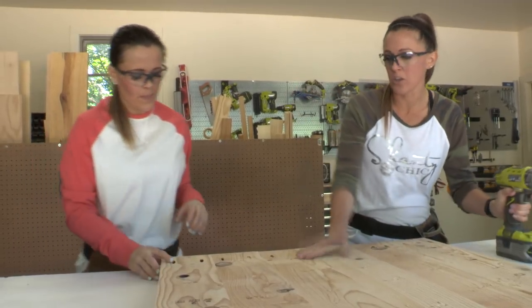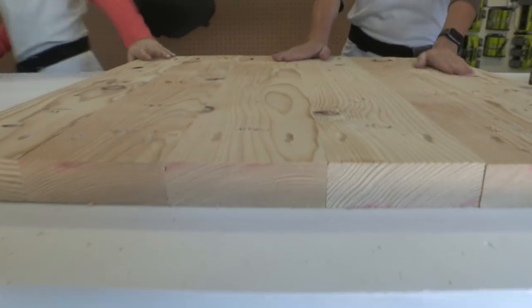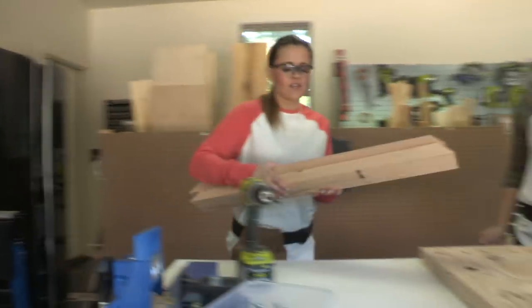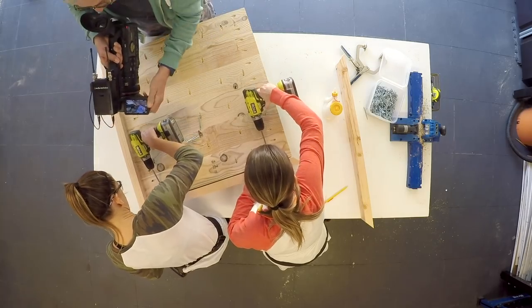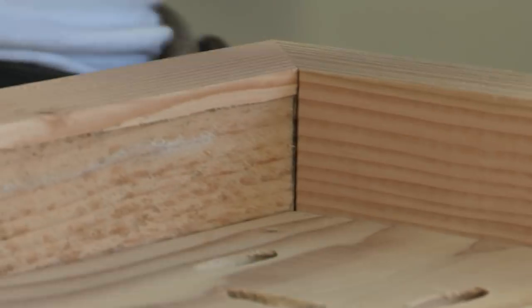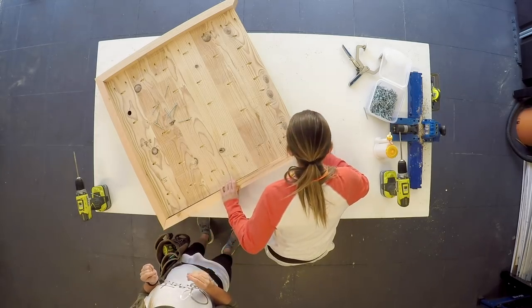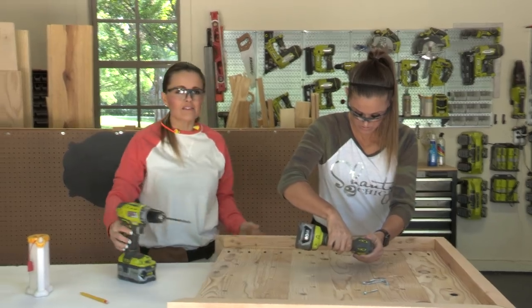We've got all the boards attached and now it's time to frame around it. We're adding 2x4 aprons cut down to three inches, going around the entire outside of the planks and attaching them using 2.5-inch pocket hole screws. The corners are mitered at 45 degrees so we get that perfect crisp edge.